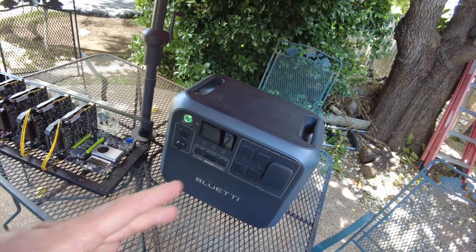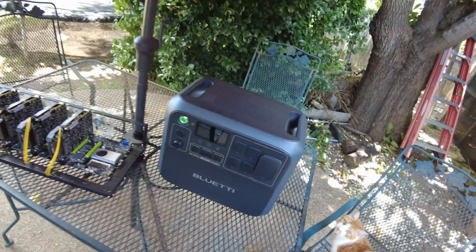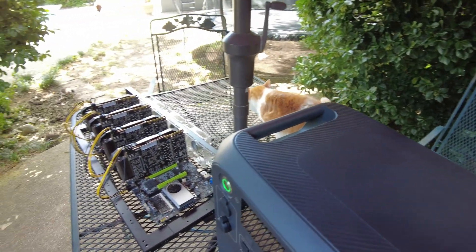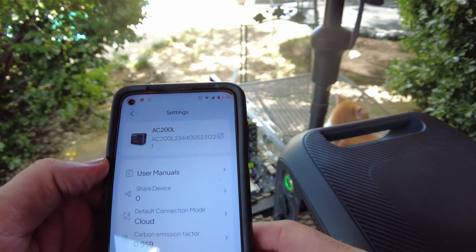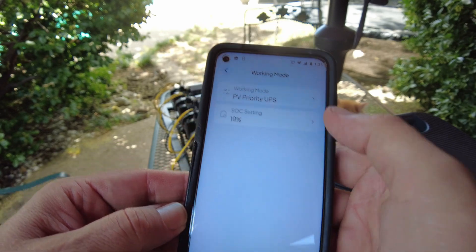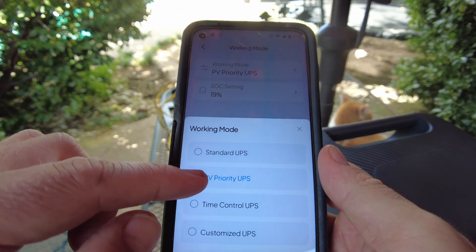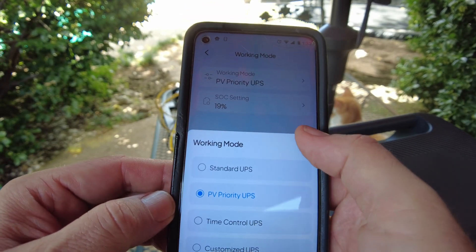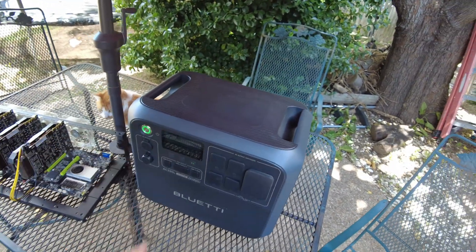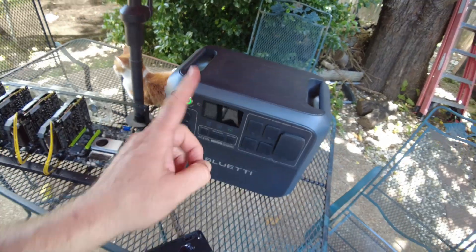You might be able to use other power stations, but this one does work — I've already been running and testing it. The reason it works is because of some specific features. In the app there's a working mode setting, and if you set it to PV Priority UPS mode, when you have solar hooked in along with AC grid power, it'll use the solar first.